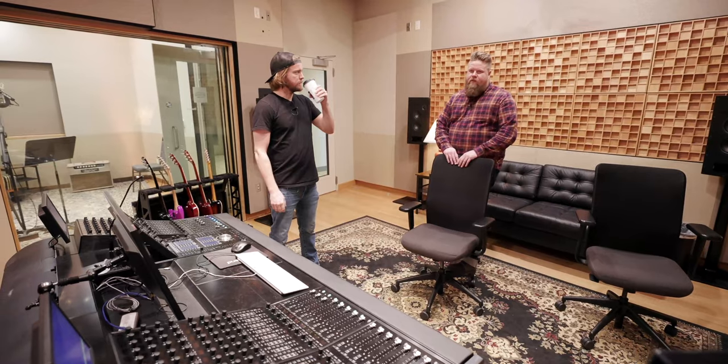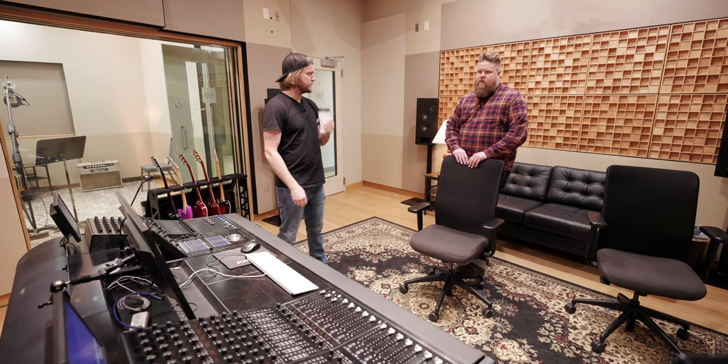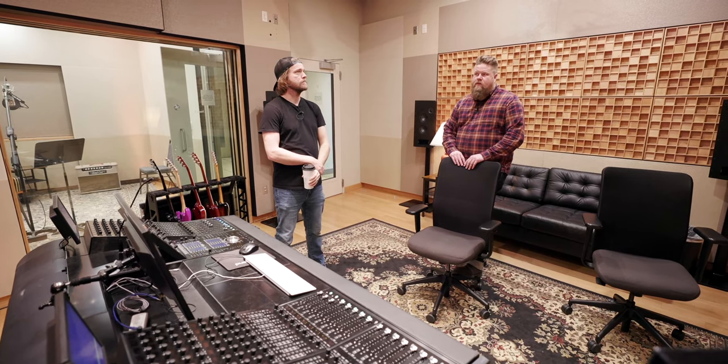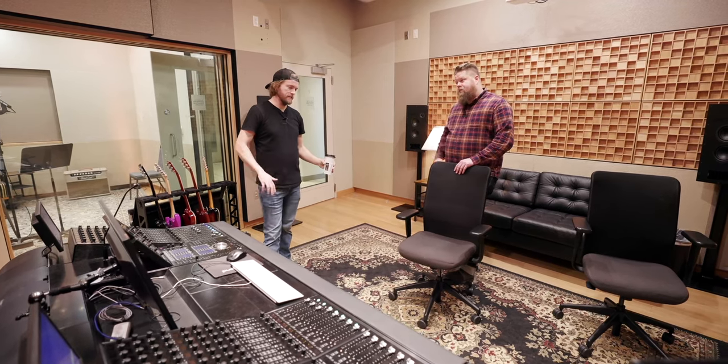It is an exciting new venture for us. We're looking forward to mixing projects and bringing people in to mix in this space. When you get into the room and you hear a mix that was done on it, it's unbelievable.